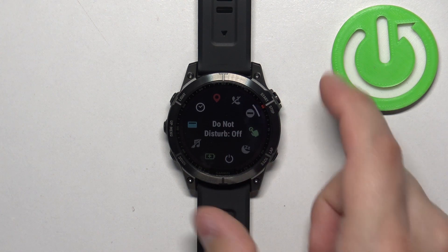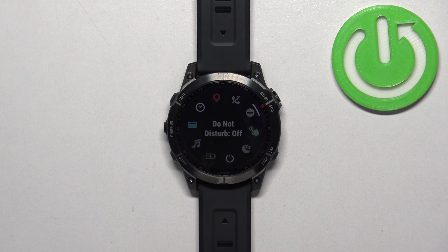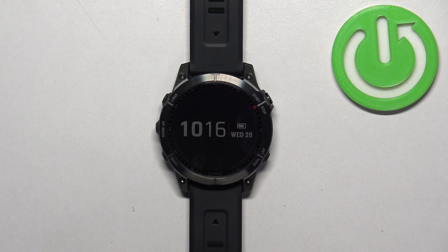Once you select it, tap on it or press the start button. The status will change to off and the icon will go back to the gray color which indicates that the mode is disabled. Then you can press the back button to go back to the watch face. And that's how you enable and disable the do not disturb mode on this watch.